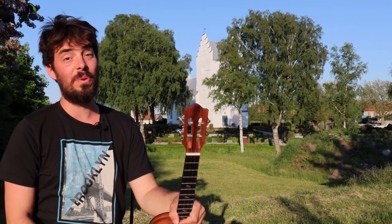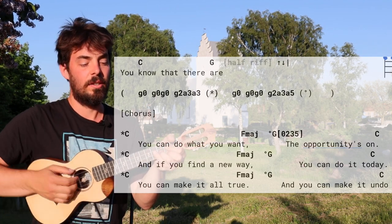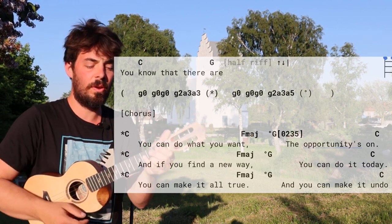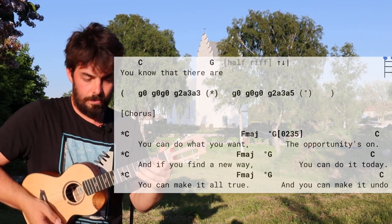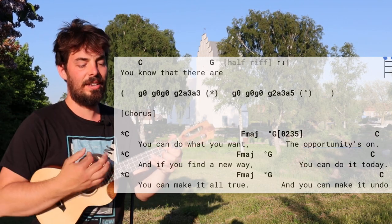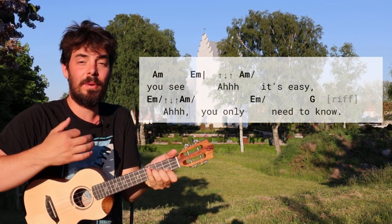That's how to do it, and it sounds pretty cool to be able to do that on your ukulele. The last line of the verse and chorus — not too fast: 'You know that there are. You can do what you want, the opportunity's on you, you can find a new way. You can do it today, you can make it all true, and you can make it undo, you see.' Stop on the E minor, look at the birds fly by, and then up-down-up. As you are — it's easy!